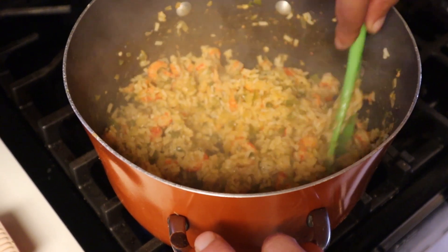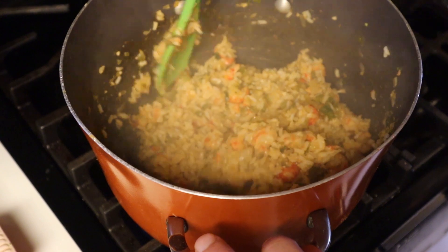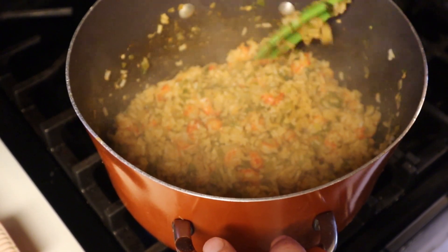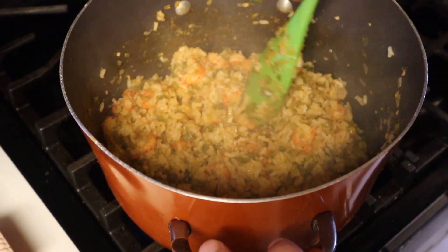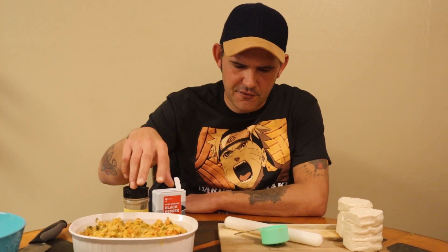Look how good that looks — this is the stuffing for the middle of the crawfish pies. Once you add the rice, let it cook just to get the flavors in for about one minute, no more. Then turn it off and let it cool down. Now the stuffing is ready and cooled down enough for us to work with.